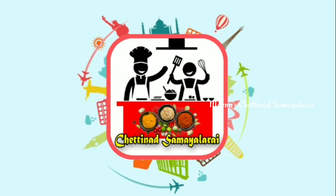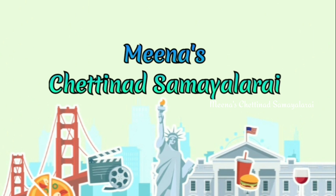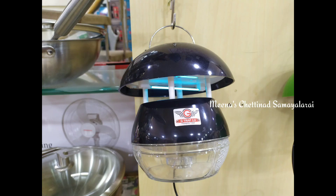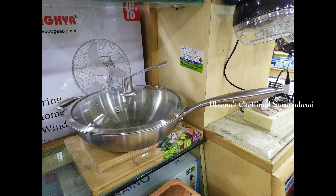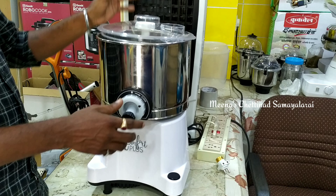Hi guys! Welcome to my channel! Now we will see a very different video. We will see Gmark Home Appliances collections in Pandy Bazaar. If you want to watch our channel, subscribe and click on the bell icon. We have already posted the Gmark Appliances on our channel. Please check the link in the description below. Now let's go to the video.